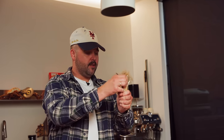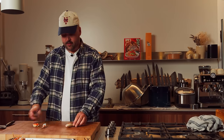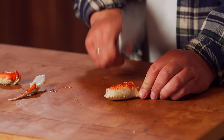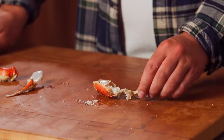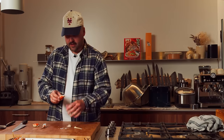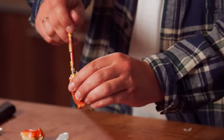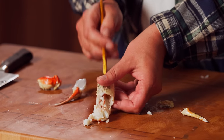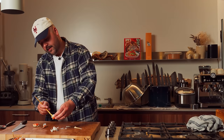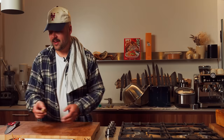Moving on to the claws — it's almost impossible to get the full claw out at once. I always kind of separate when you crack it here. And then what you can do is just crack it like this and scoop it out with your finger. I have a little chopstick here that works too — push it out. The claws are very flaky. Make sure you get the cartilage out of there.